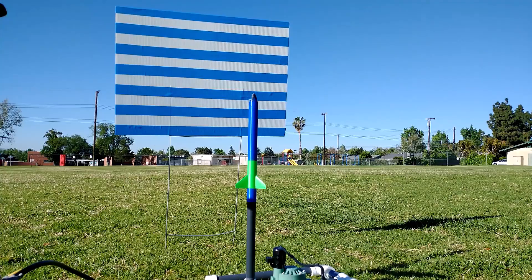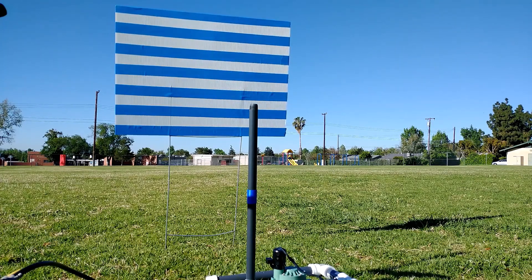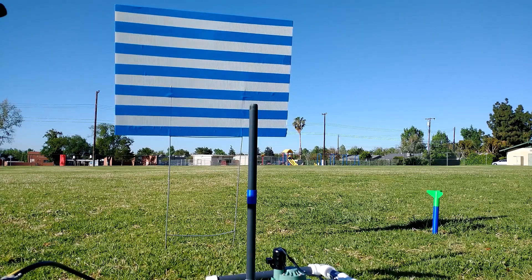Here it is one last time — this is my favorite shot. Wait for it... there it is. Try it out yourself, thanks for watching.